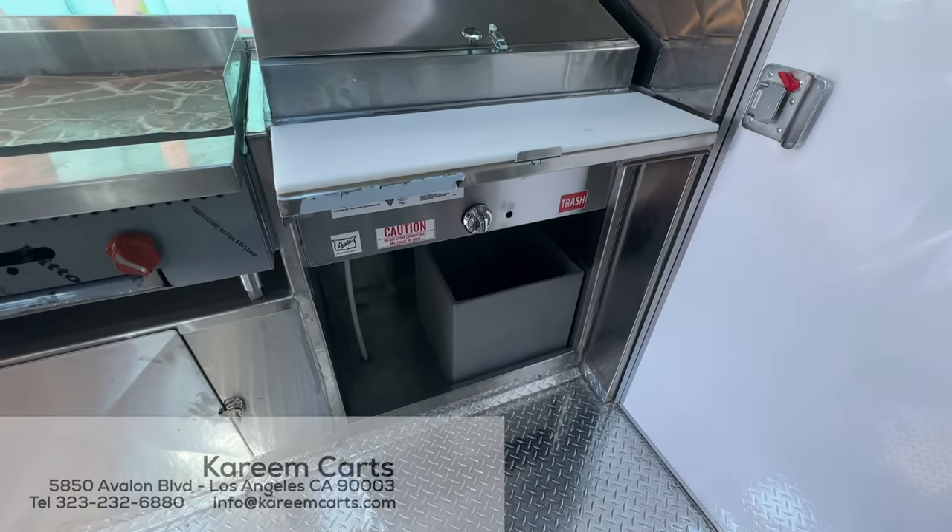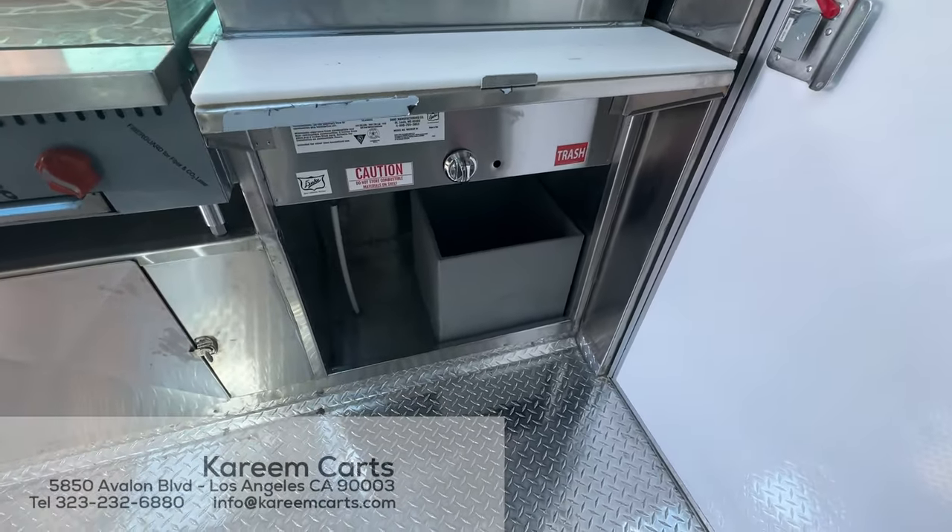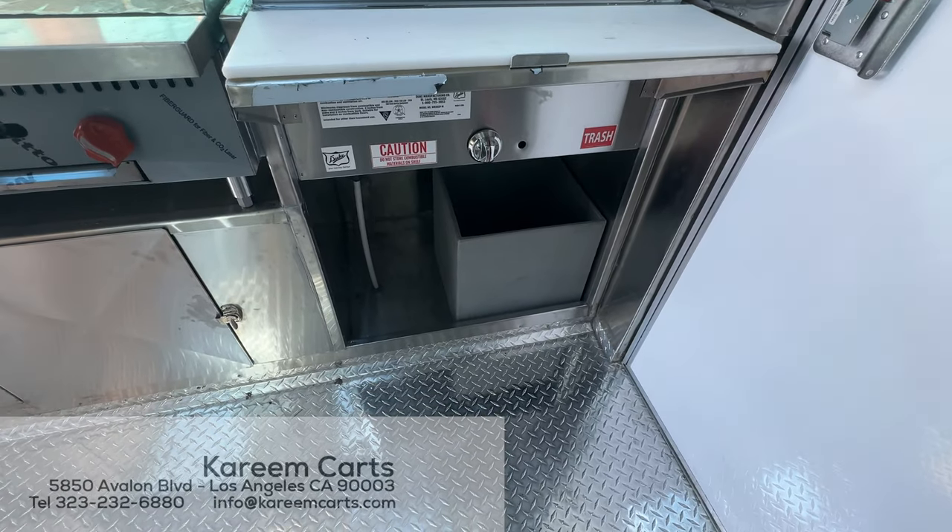Under the steam table, we cannot put storage. In this place we put the garbage container.